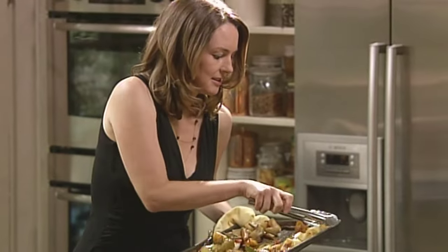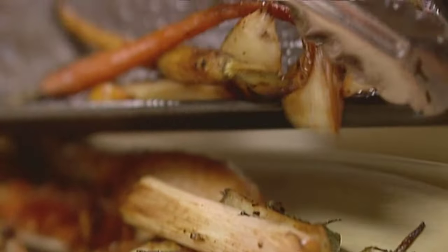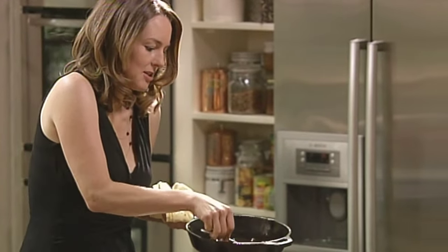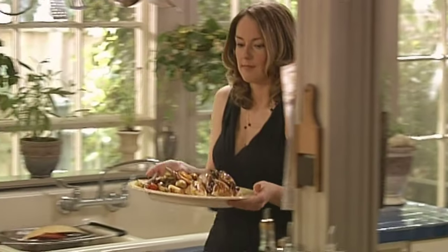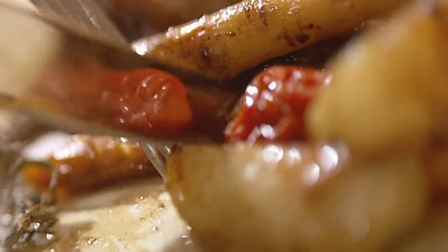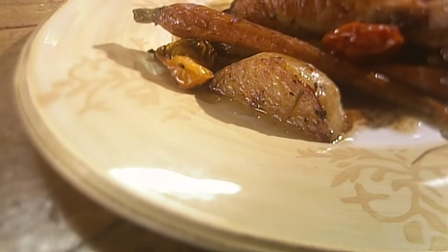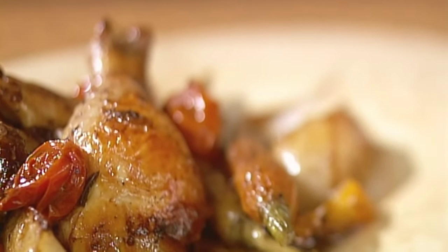I needed a bigger platter. Let all the vegetables tumble off. A bit of jus — oh my god, it's like two cups of fat. One dish dinner. Beautiful vegetables. I love when they get soft inside and a little crisp outside. And the chicken is so juicy — how could it be anything else? And buttery.